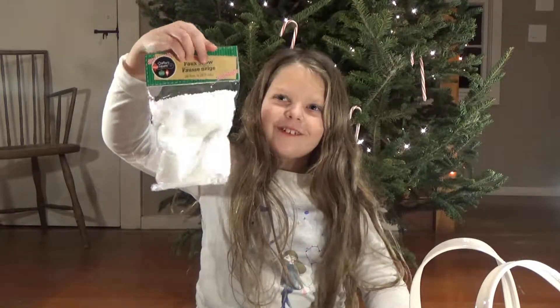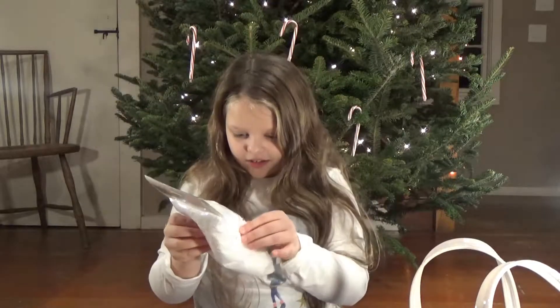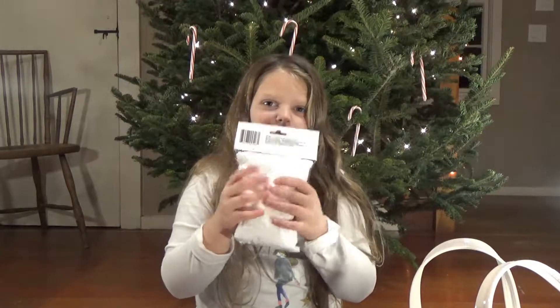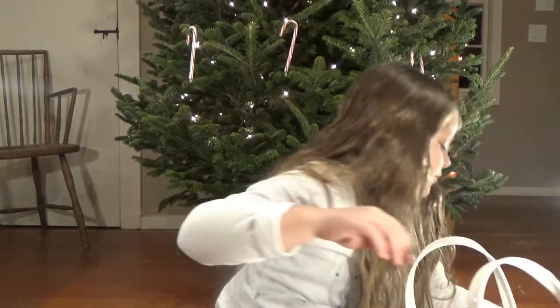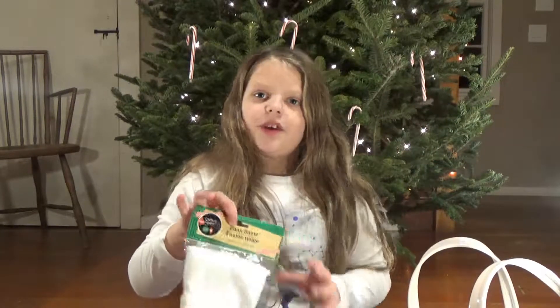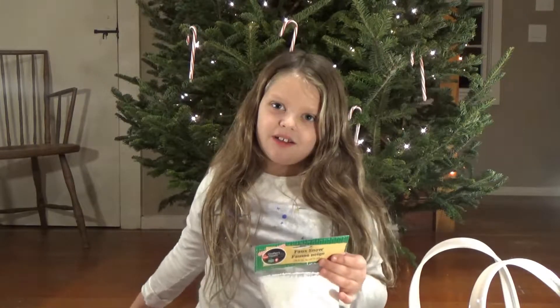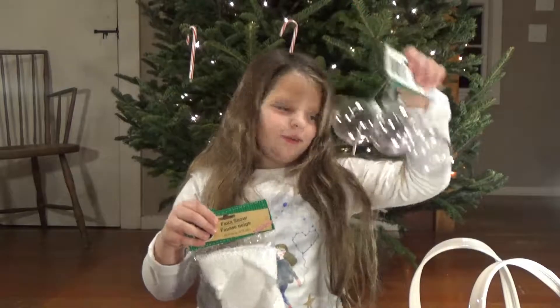We got fake snow! It actually feels kind of good. The fake snow is for — we're either going to put some on our tree skirt when we get it, or we're going to put some in our baubles.